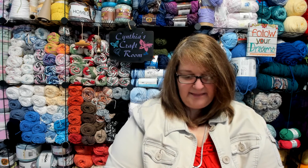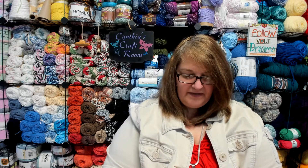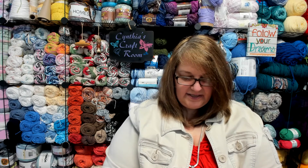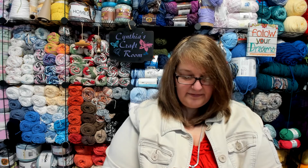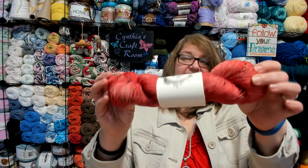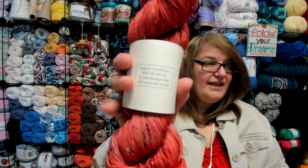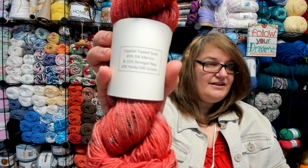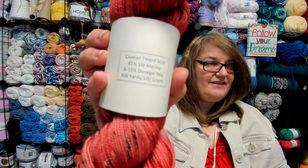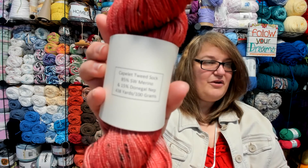This is the yarn. It is a capelet tweed sock yarn — 85% merino, 15% donegal nip — and it's 438 yards and 100 grams. Let me just show you the label of where I was reading, so if I mispronounced that, you can give it a go yourself and see what you think it is.